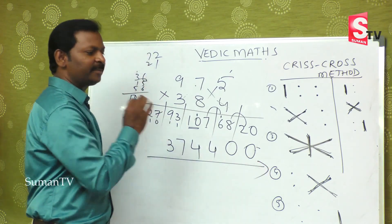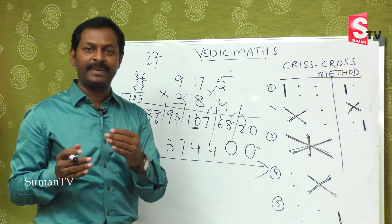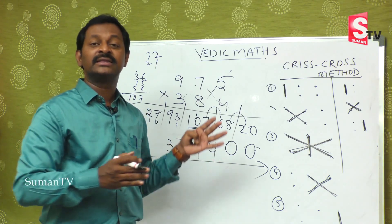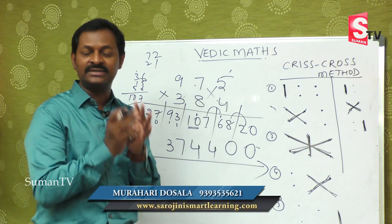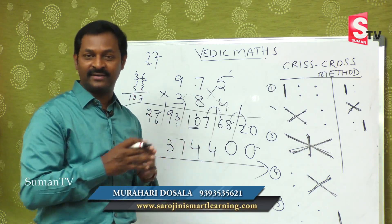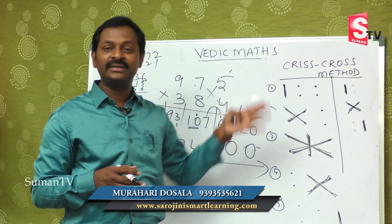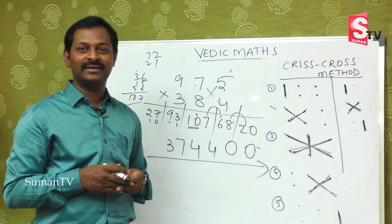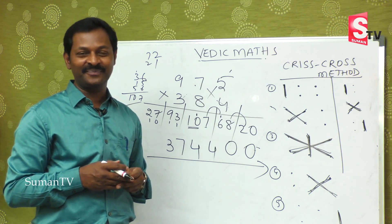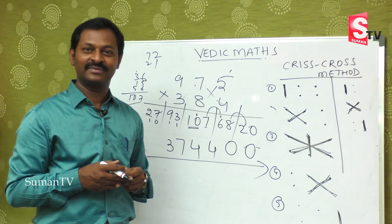It may be a little bit bigger, but the concept is easy. Once you start doing practice with smaller numbers, the bigger numbers become so easy, and you will enjoy a lot while doing arithmetic. Hope today we completed three by three multiplications. We will come back with a new concept in our next episode. Thank you.